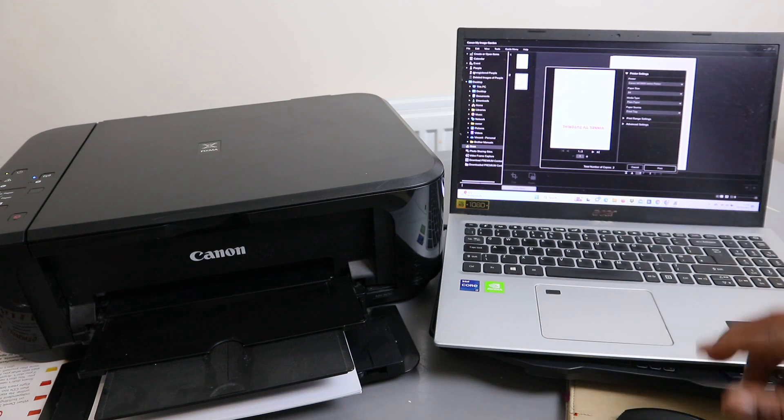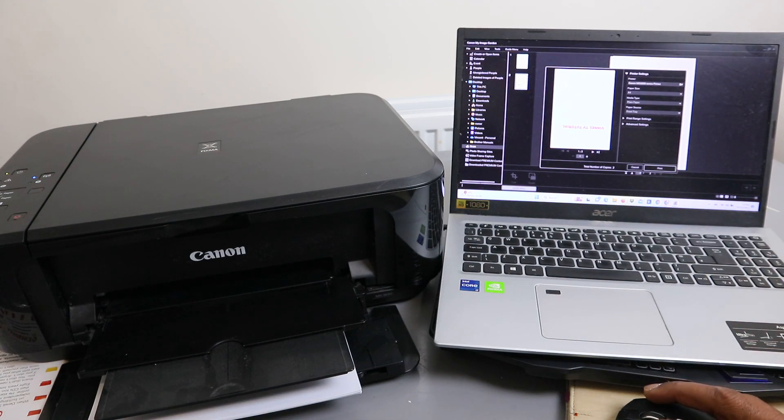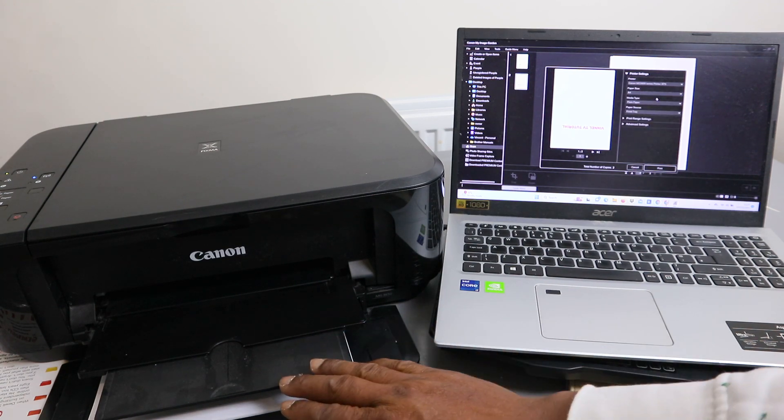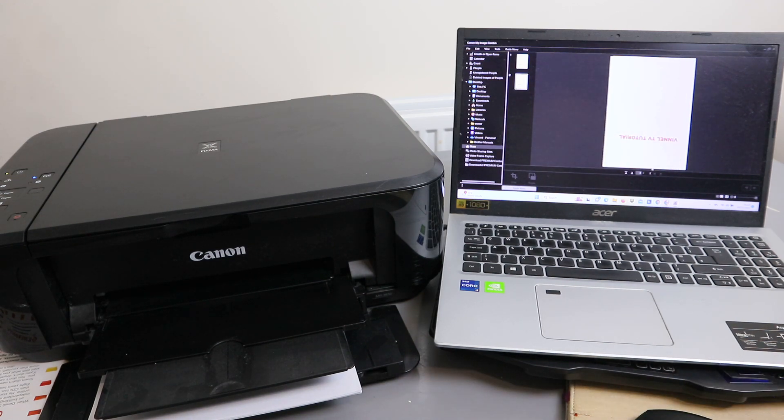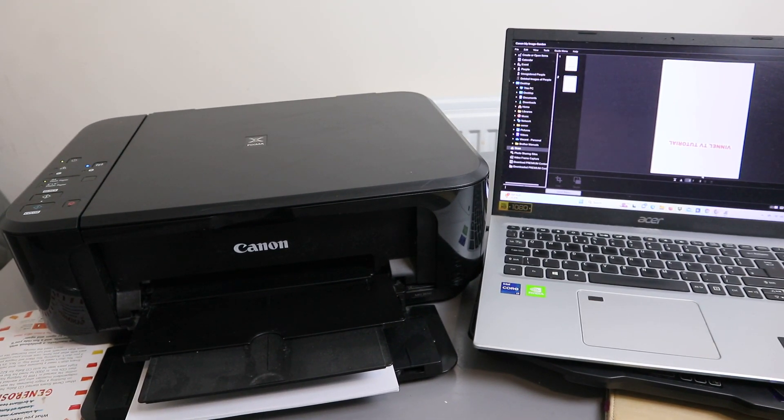You need to select the correct printer and also paper — plain paper, front tray. Select the correct printer, then select the paper size (A4 or whichever paper you have). Media type is plain paper. Scroll down to select the correct media type, then select Print. This document is now printing.